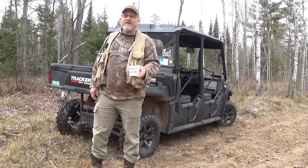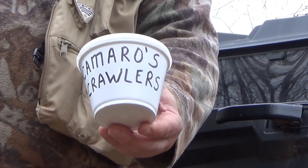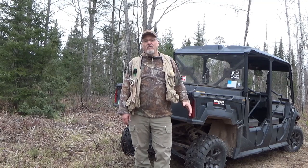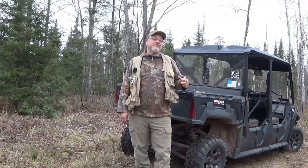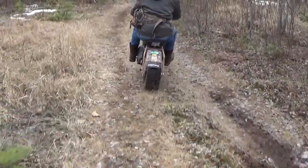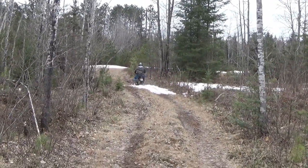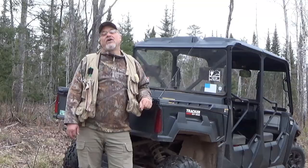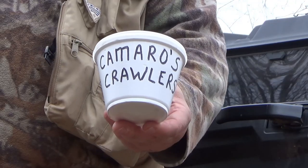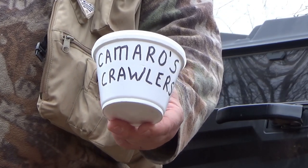Ronnie Camaro's bait dash service really came through for me today. So if you're out on the water and you forgot your hooks or ran out of worms, be sure to call Camaro's Crawlers and give bait dash a try. Also, if you're looking to get your Michigan fishing license, stop by Camaro's Crawlers and Ronnie's pro-staffer mom will direct you to a store that sells fishing licenses. For all your fishing needs, Camaro's Crawlers has you covered.